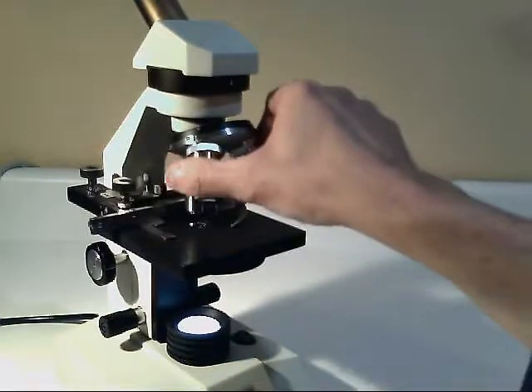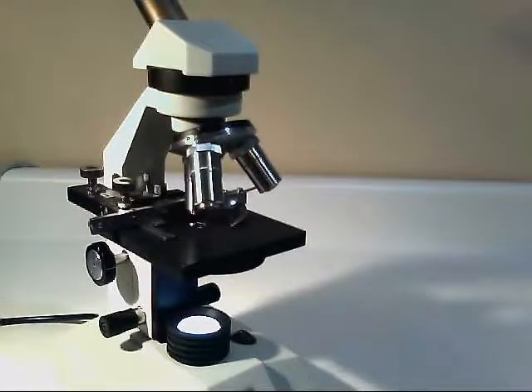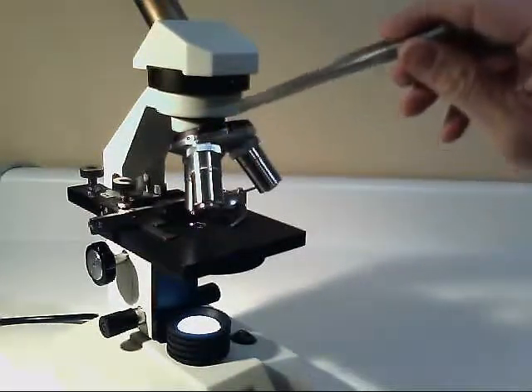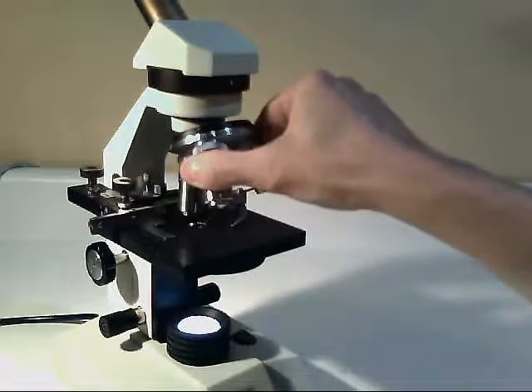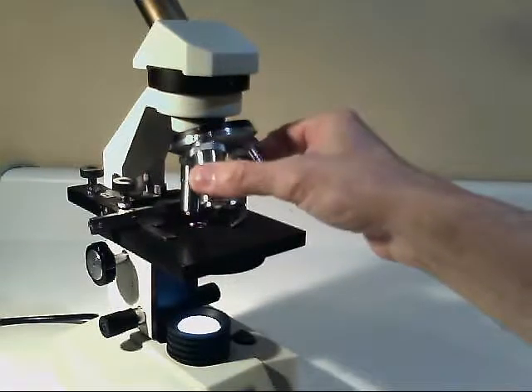When you're moving these objectives, make sure that they click into place — they'll make a small click or a thunk. That makes sure that it's lined up with the sample and the light passes through into the objective lens. If it's not lined up and it's a little bit off kilter, you won't see anything through the objective. So just make sure you hear that click.